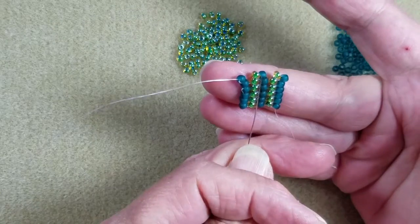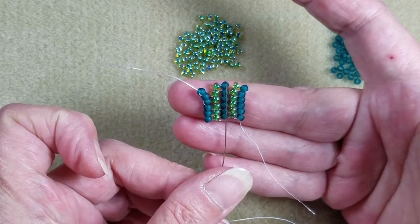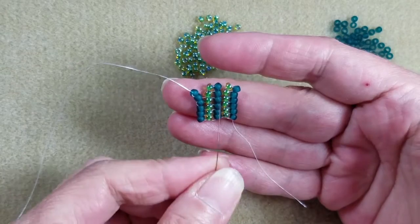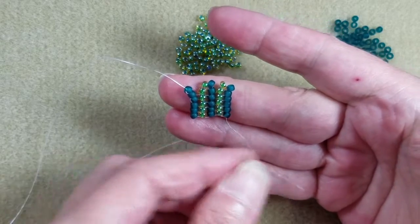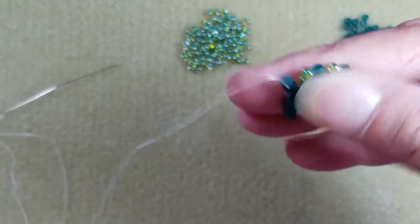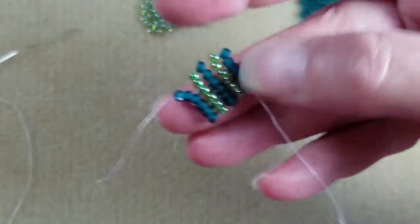I'm probably not going to do a video showing how to do this in the middle of the work, because it's just as simple — you pick whichever row you want to be your odd one out, work regular herringbone until you get to it, then pick up the two beads and do this technique on that particular column, then continue regular herringbone across to the other side. I'll do a separate blog post for that and throw a link into this video once everything is written up.